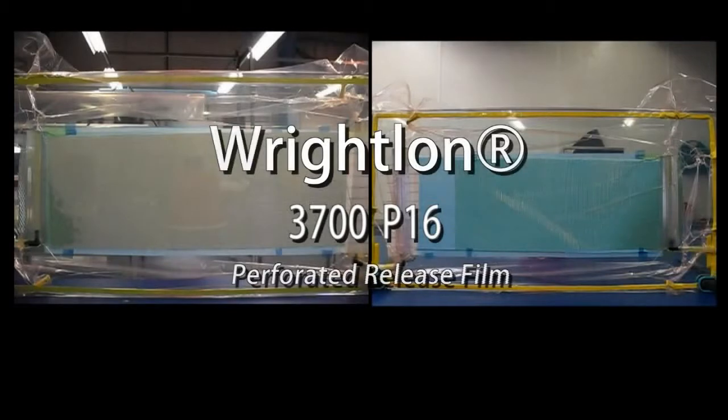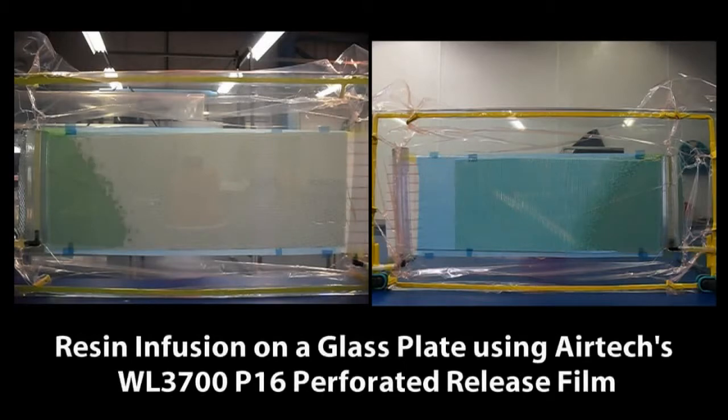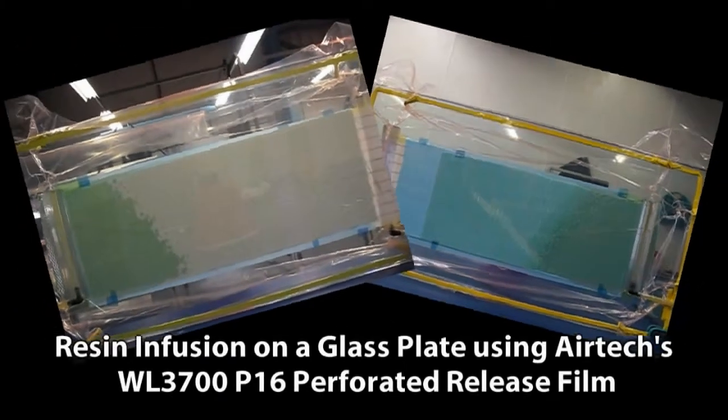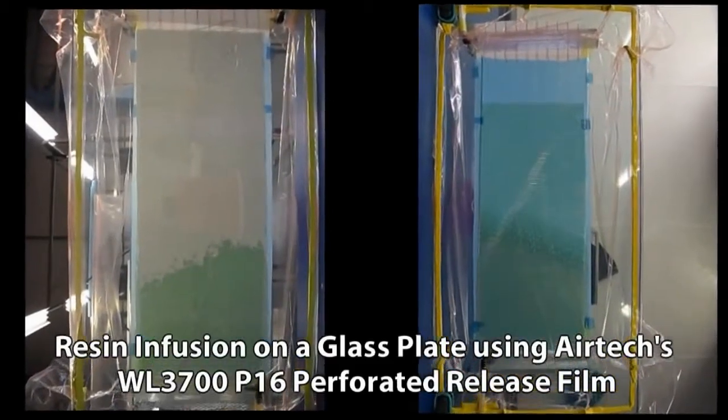RITELON 3700 P16 Perforated Release Film. The new RITELON 3700 is a release film designed for low-cost applications. It has an elongation up to 550% with a tensile strength of 7,000 PSI.